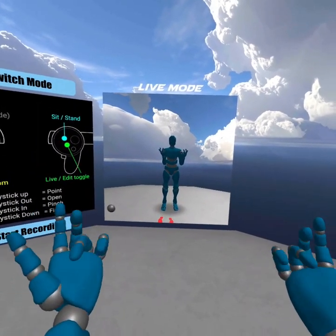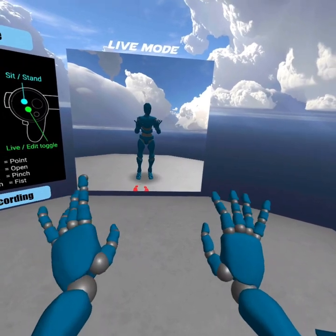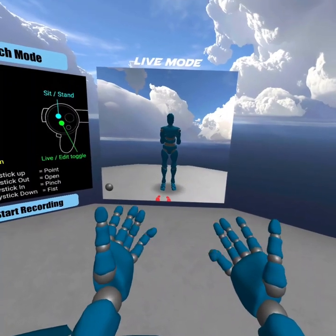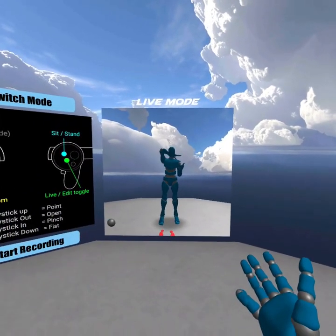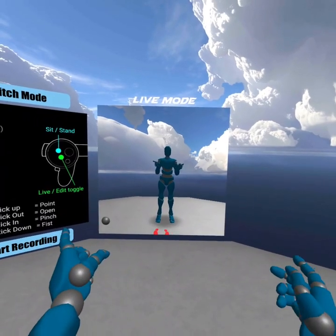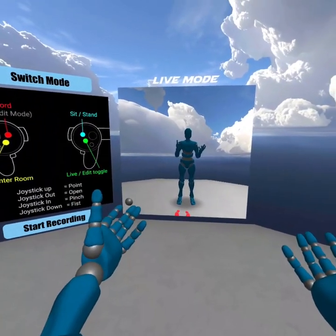I know a lot of you guys are waiting for this, and I can't tell you how cool it is and how much time it will save you — it is amazing. For more information or to get your own copy of Glycon, go to glycon3d.com and check it out.